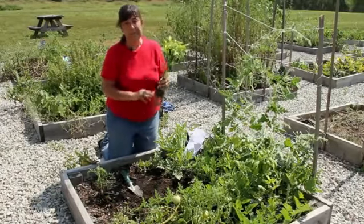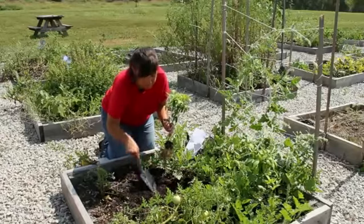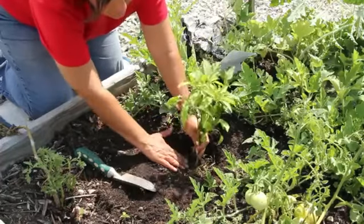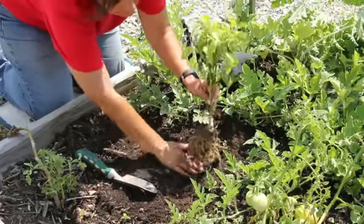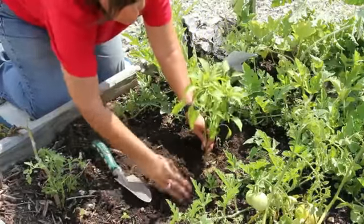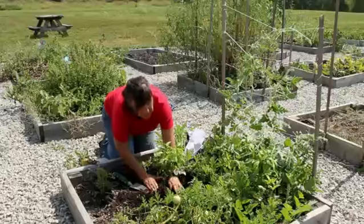I'm going to dig a hole that is the same depth as this plant but twice the width. I'm going to dig my hole and test to make sure that it's deep enough. As you can see, my fingers go down, so I need to add a little soil to the hole. Now that this soil level and this soil level is the same, I'm going to fill it in and gently push down.